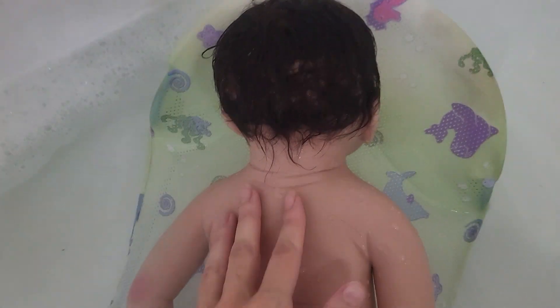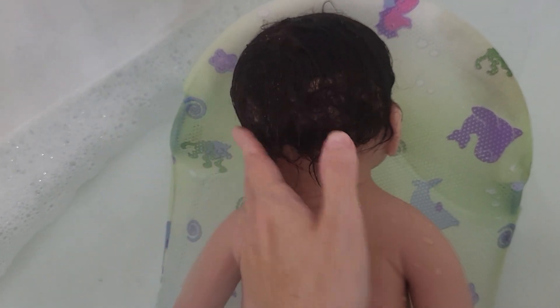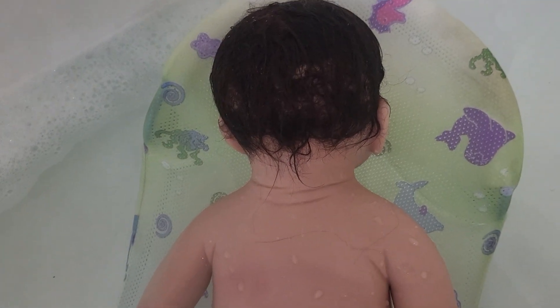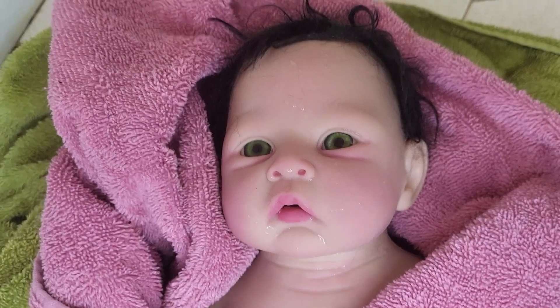Just know that every time it gets wet, the hair will shed some. So you might not want to shampoo the hair every time — you might want to try to keep her hair dry some of the times that you bathe her.